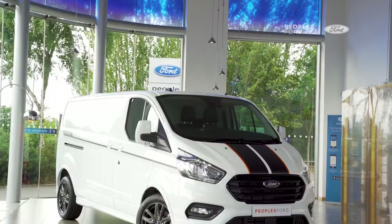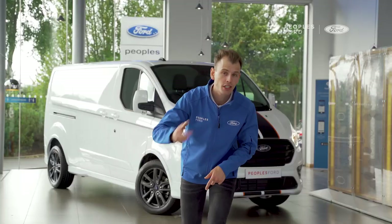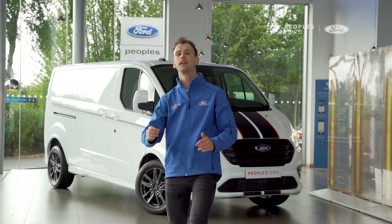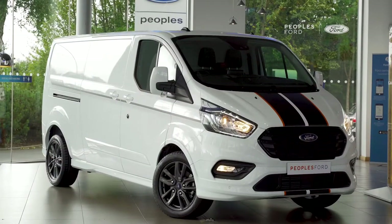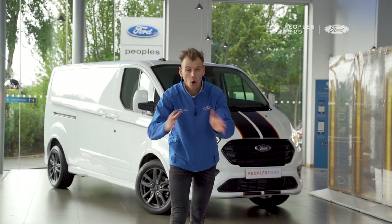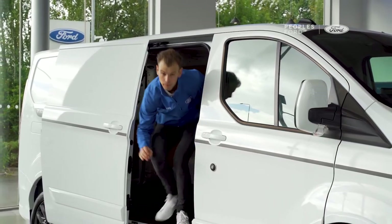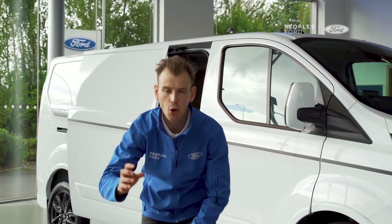Charles here for People's Ford, and behind me I have the reliable, tough, and super stylish Ford Transit Custom Sport. In this video I'm going to tell you all of its best features before we get into this walk-around.